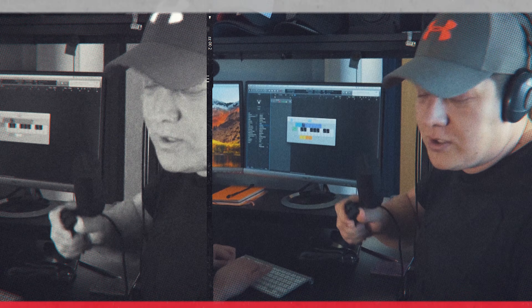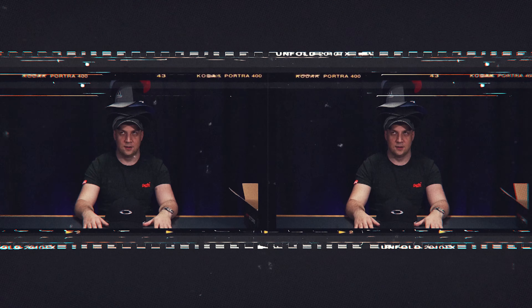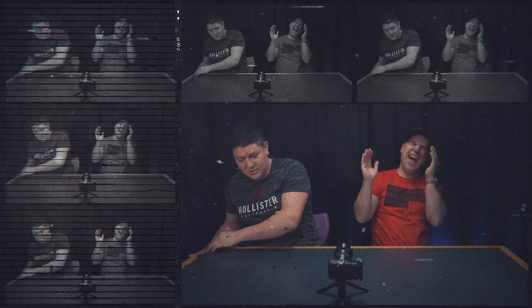The Hero 10 Black is here, and we've got all of the information — the leaks, the specs, the price, and some images of it ahead of its launch. Exciting news in the world of action cameras: the GoPro Hero 10 Black is coming. The OG action camera that everyone rips off is going to drop the new Hero 10 Black any day now.